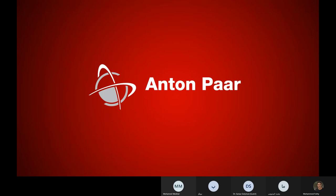Hello everybody. I am Mohamed Fethi, Sales Manager at Atif Riz Company, the sole agent of Anton Paar in Egypt and Libya.